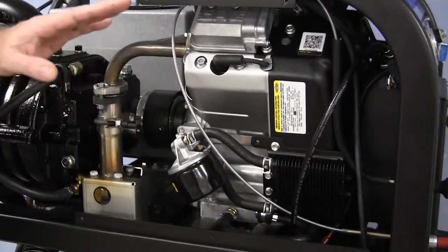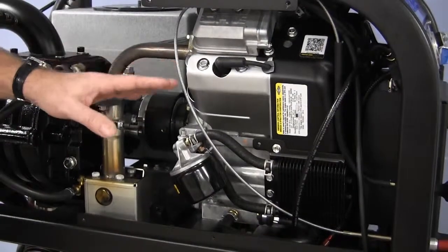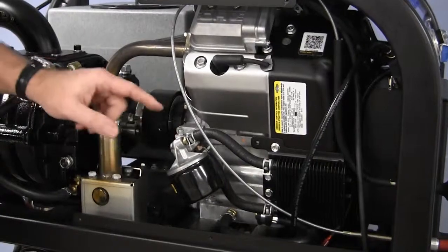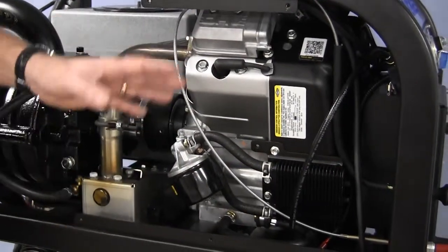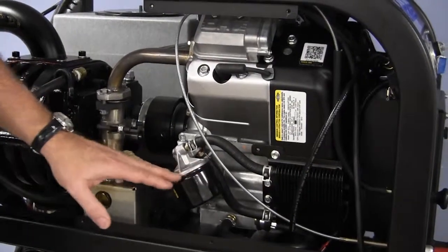These are high-use industrial machines — it's not like your car. We do need to make sure that we keep these oils changed on a regular basis. Anytime you change the oil, make sure to change that oil filter. On a daily basis, let's look at our oil level, make sure that our oil is fine, and check for leaks, drips, or anything like that.